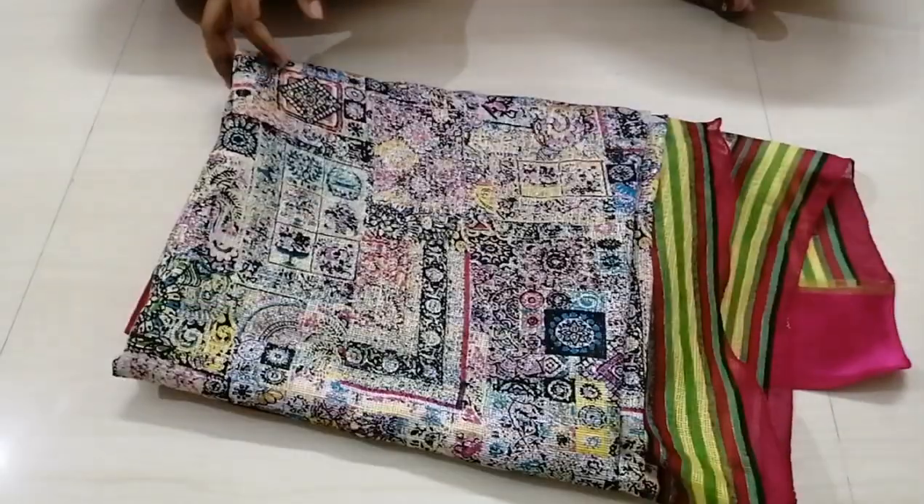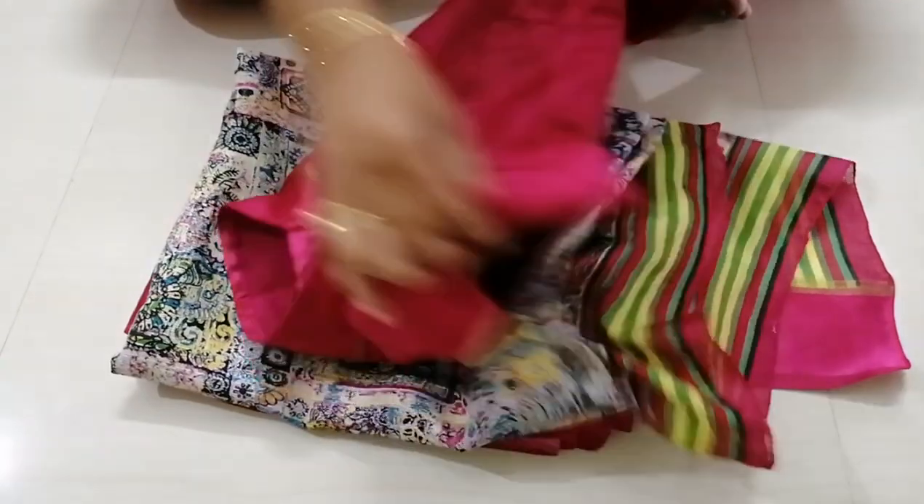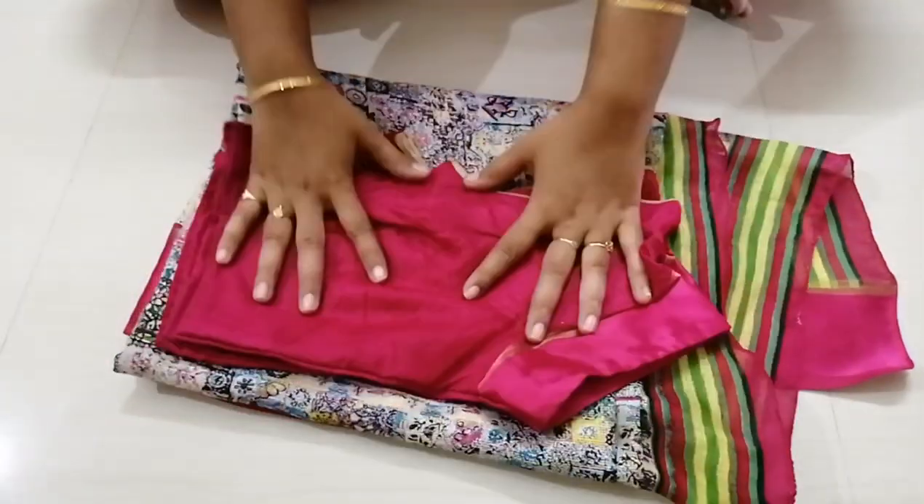This sari is only $700. It is a normal shirt-style sari. I have a regular running blouse and also a piping blouse with it.